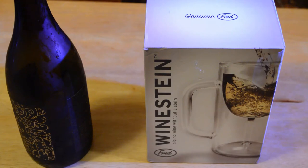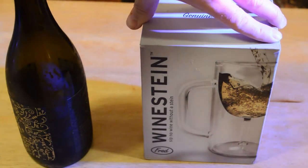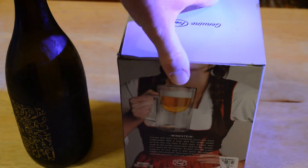Hey, what's up everyone! Welcome to 9Malls review of the Weinstein. This is by Fred and Friends — it says so right on it. I don't know if they manufacture the products, but they definitely do a good job marketing and there's some quality control. I've reviewed other products from Fred and Friends and they've all turned out to be kind of cool, good products. We'll see if this one turns out to be good as well.